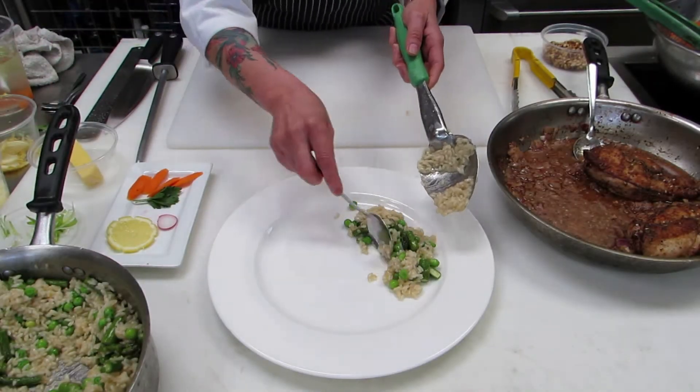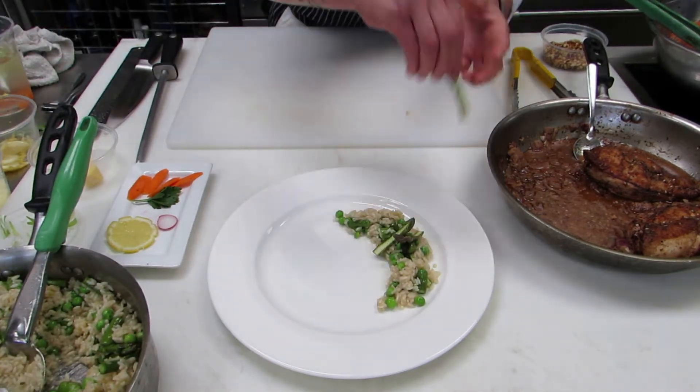There are many ways to plate your dish. The best way is to keep it simple and not overflow your plate.